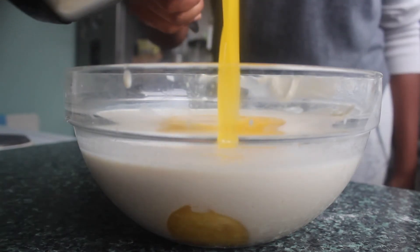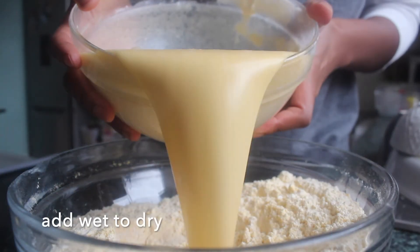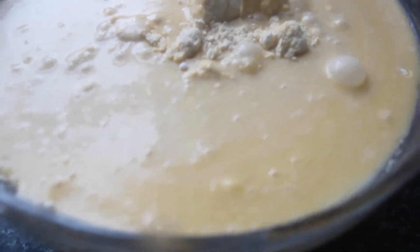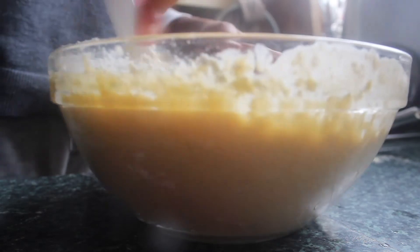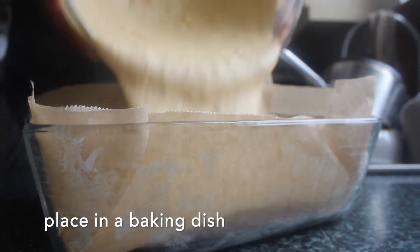Our butter is melted now — leave it to cool for a second if it's too hot — then you want to add that into the wet ingredients and whisk it in so it's nice and evenly mixed. Then we're going to add this whole wet mix to our dry mix that we made earlier. Just slowly pour it in and fold it in gradually, making sure that no big clumps of flour or cornmeal stay in the mix.